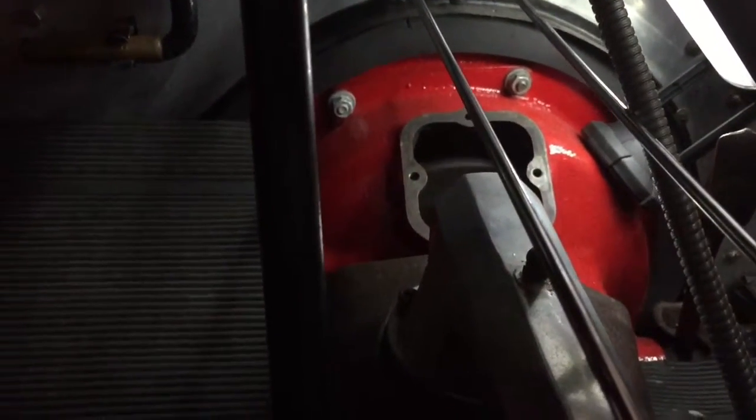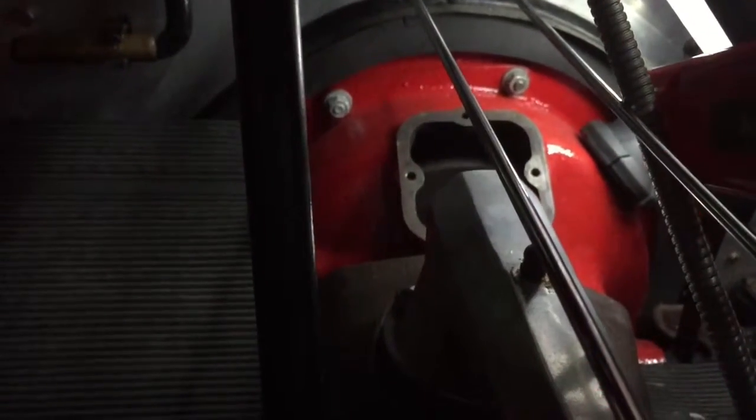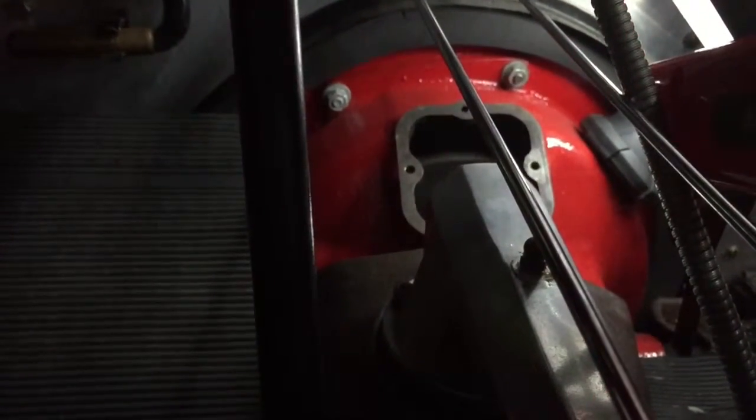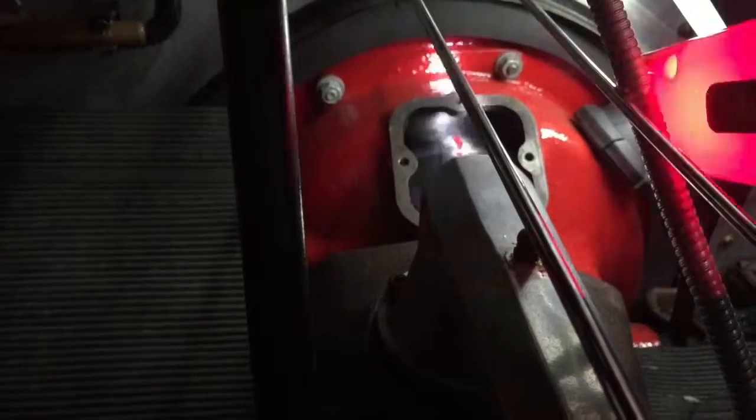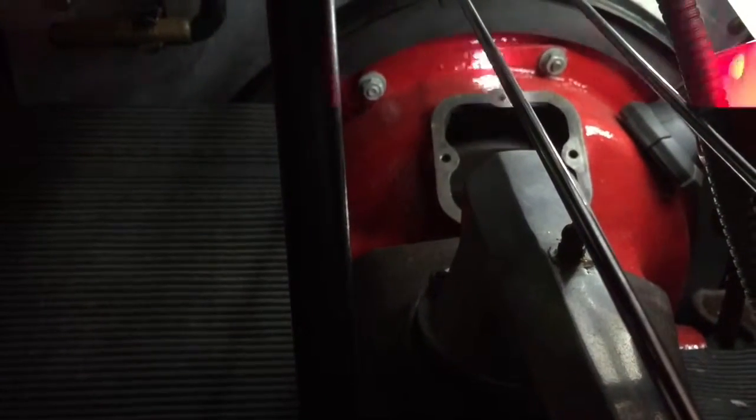I'm holding the timing light with one hand and the camera with the other. Here is the timing light — there's a red mark on the flywheel, and this has to line up with the central part of the top of the bell housing where the screw hole is. And that's exactly now as it was before I started, so everything's ticking over fine. All done.